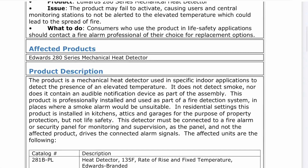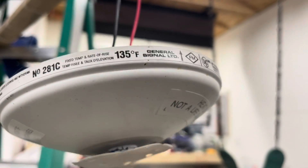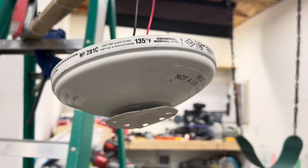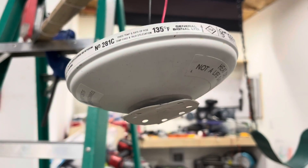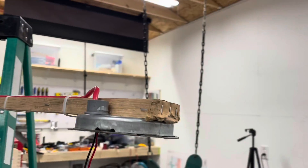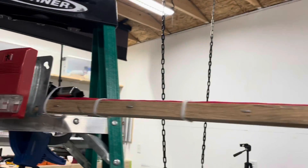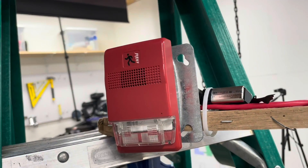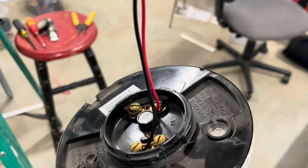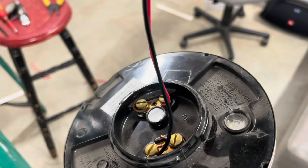Here is the setup. As you can see, Edwards 281C activates at 135 degrees Fahrenheit — I believe that's 57 degrees Celsius. It's on its base, on a back box, and we have it connected up to an EST Genesis that will sound if the detector is activated. I'll show you this is real and this will work if it's actually activated.